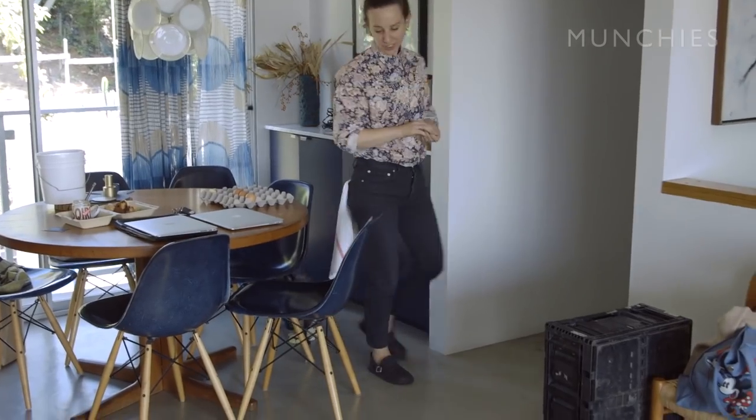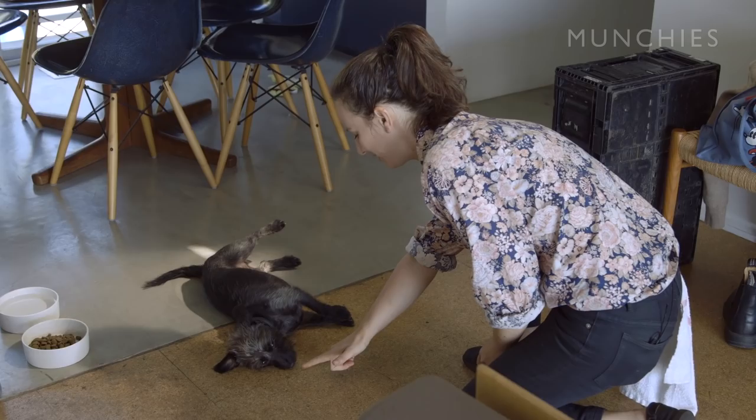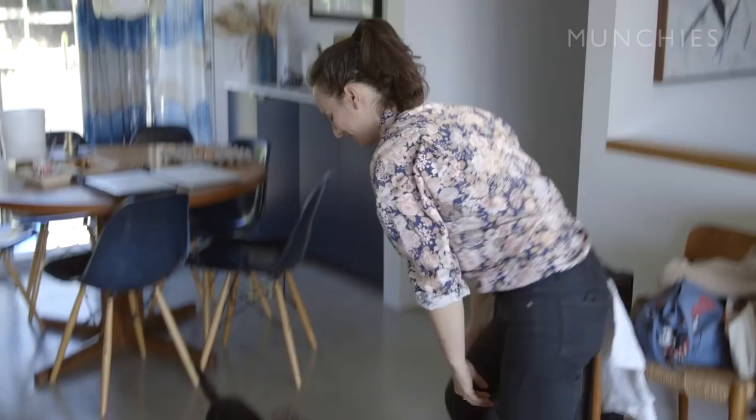Monk, do you want to show Vice how good you are? Sit, please. Bang, bang. Yeah, you did it. There it is. He's broke.